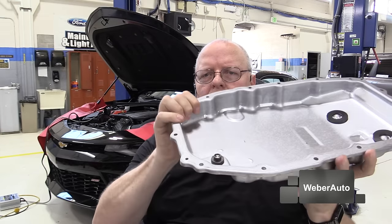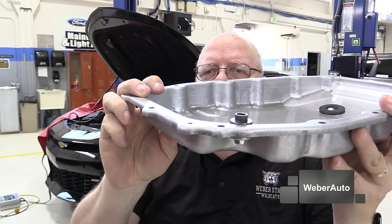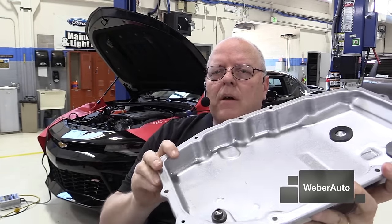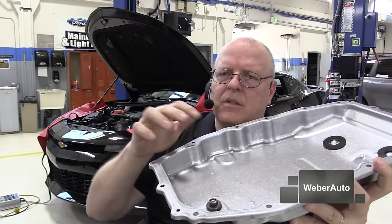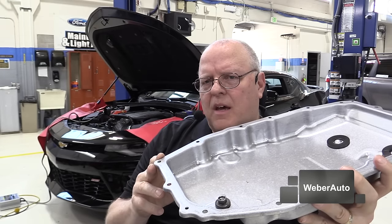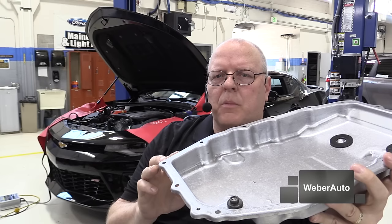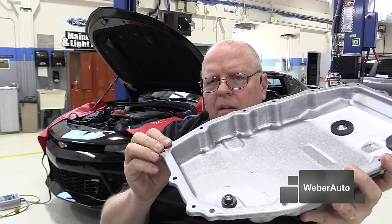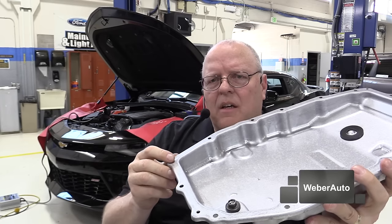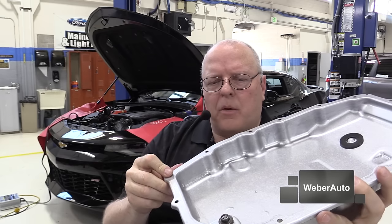So inside this transmission pan, as you can see here, there's a standpipe that sticks up above the top of the transmission oil pan gasket area. The rubberized metal gasket that goes on here is reusable. In the service information, it says that if the gasket is stuck to the pan or stuck to the case, then it's not reusable and you must replace it. Otherwise it's reusable.